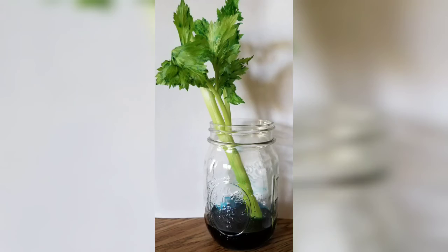Since this experiment takes a couple of days, I'll show pictures of the progress with the celery. In this picture you can see a slight blue tint to the leaves — this is because capillary action allowed the blue water to travel up through the celery. I'll be back with more science experiments another time. Bye!